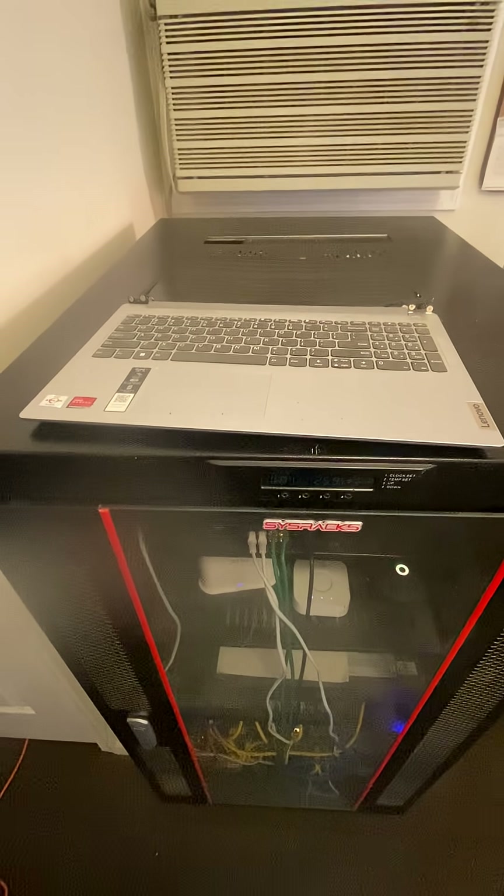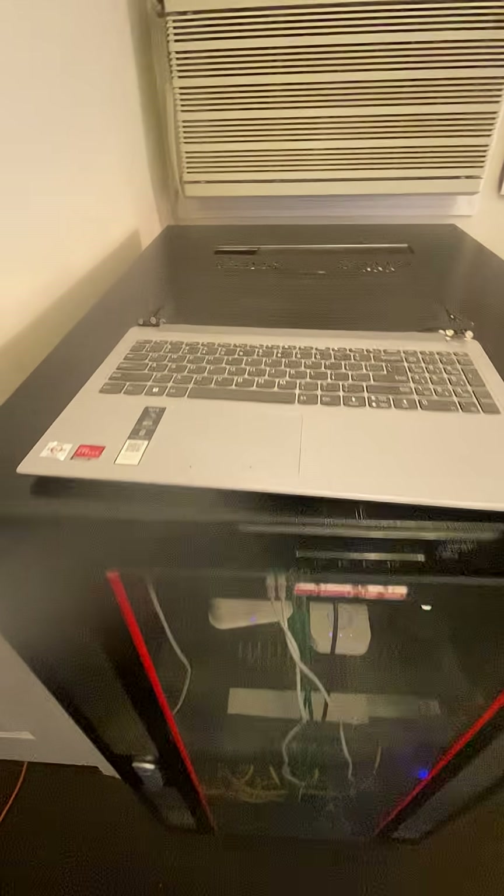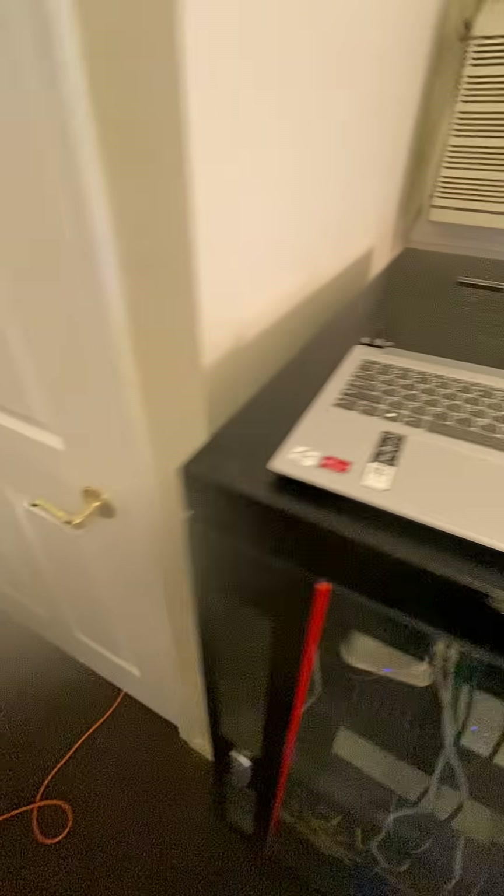My JMRI laptop fell apart and you can see the screen coming right off. I showed Dwight how to get a mini computer, so I got one and we're going to go in the train room real quick.